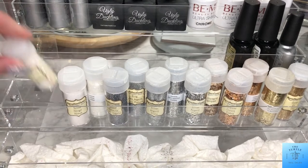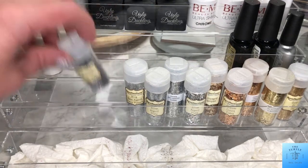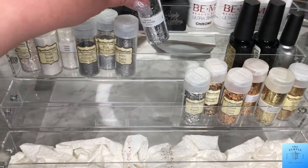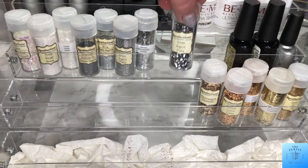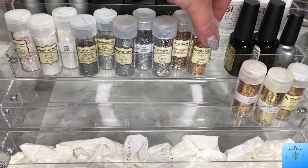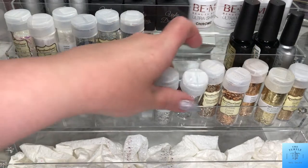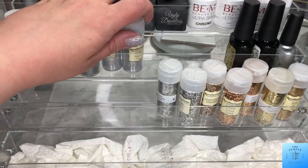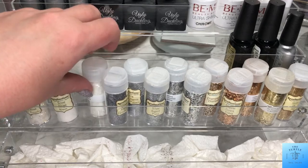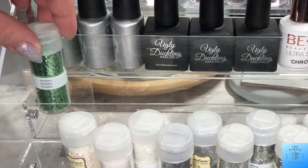Now I'm just going to move some of my glitter around until I figure out how I want it laid out. I was hoping that all of these would fit into that one spot but it didn't quite fit, so I moved them back to where they were. Then I'm going to put in anything green-themed that I have.